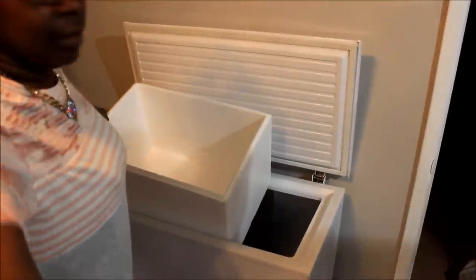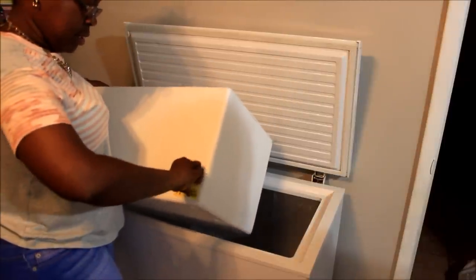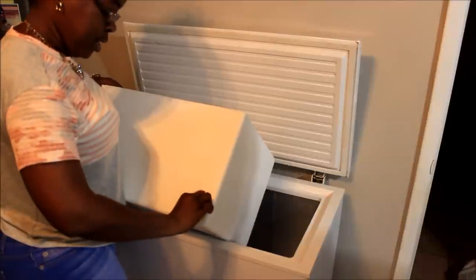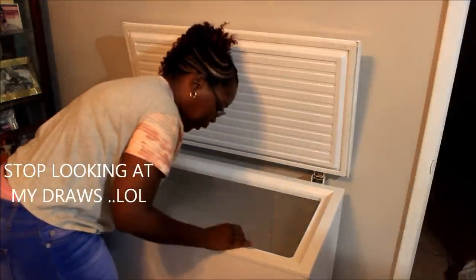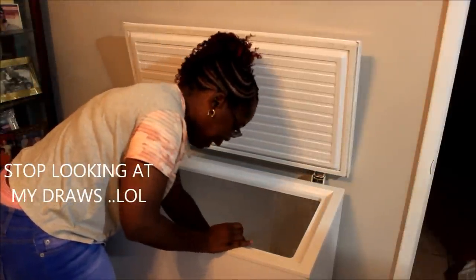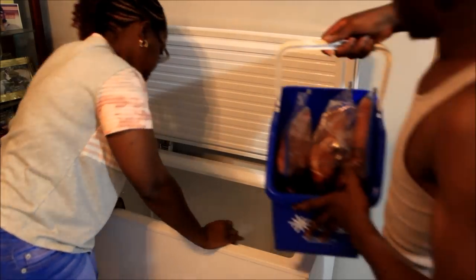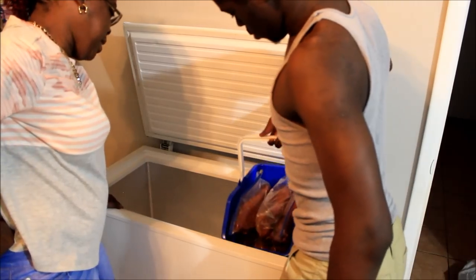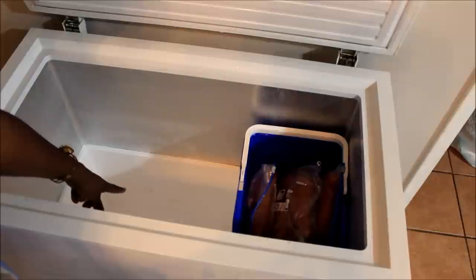I'm going to put this in my freezer because it's going to fit, and I just want to have some storage space for my food. I'm going to push this down — it just happened to be the perfect size to go in my freezer. So I'm going to show you guys what it looks like. I got that in my freezer now.